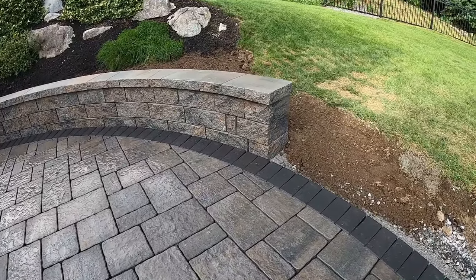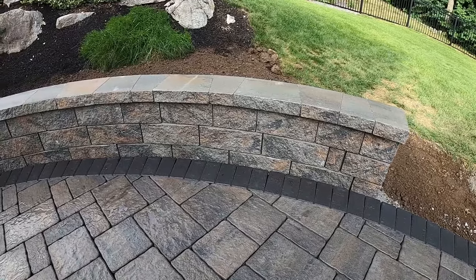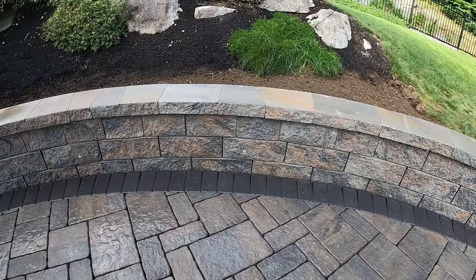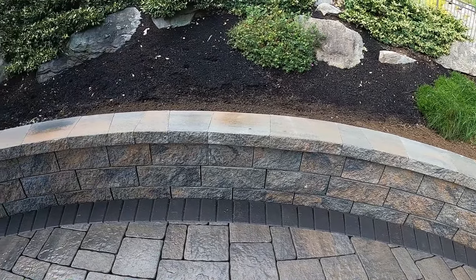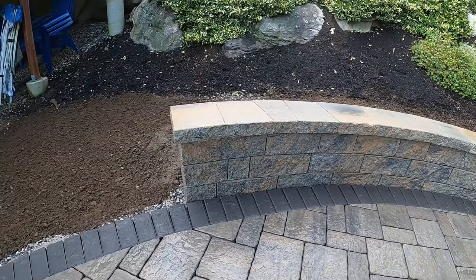Hello everyone, today's video is going to be how we built this rounded concrete block sitting wall made from the Techo-Block manufacturer Sema wall system. I hope you guys enjoy this video, and if you do, don't forget to hit that subscribe button — it means a lot, guys. So let's just hop right into the video.